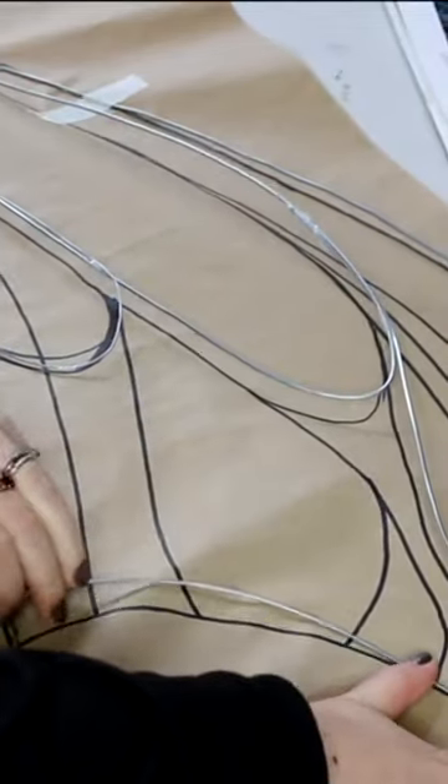Attach the bits of wire together with sticky tape. I use PVC for my wings to keep them nice and strong, and I sew this on with fishing line.